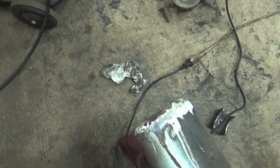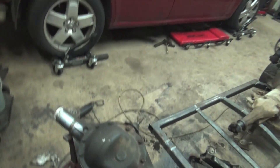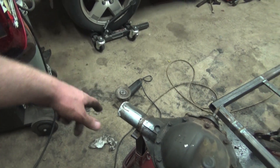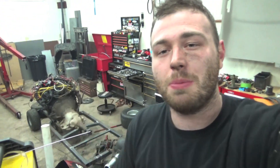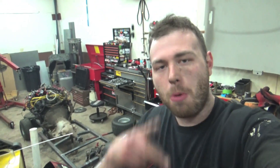You can see we beveled our weld and we are ready to weld the outer pieces on - but we're going to save that for the next video. Make sure you hit that subscribe button because you don't want to miss this stubby little rear end going into the lawnmower chassis so we can do sweet burnouts. Thanks for watching, as always keep it boosted, and we'll see you in the next one.